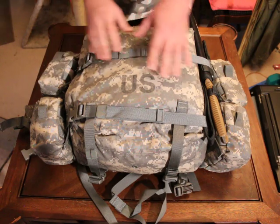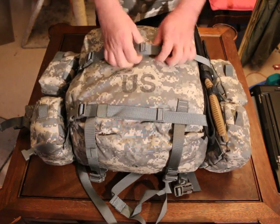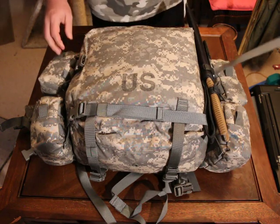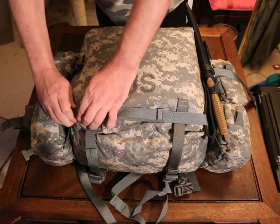Normally I keep a tourniquet on the outside here, but apparently the tourniquet fell off and now I've got to go find it. But other than that, let's go ahead and open this part up here.